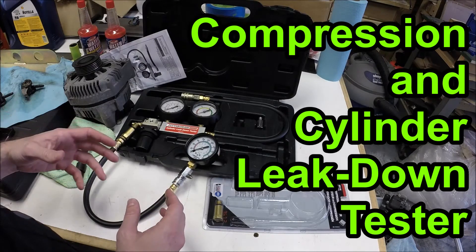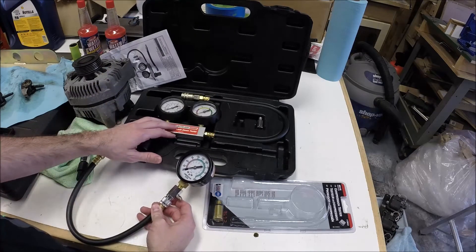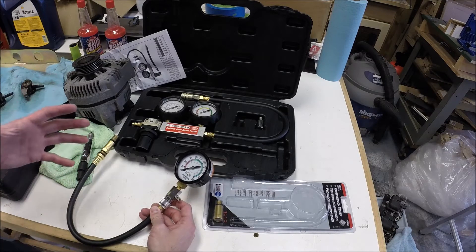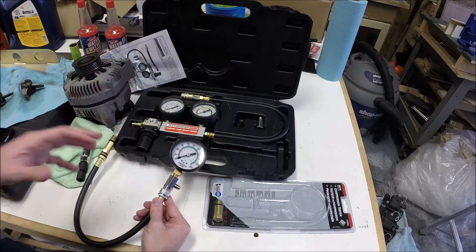Hey guys, thought I'd do just a quick video clip on how to use a cylinder compression tester and also a cylinder leak down tester. I've already done it on the Corvette — that's how I know I've got a cylinder 7 problem — but I thought I'd give you just an overview of how these two testers work and what their purpose is.